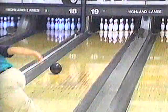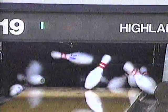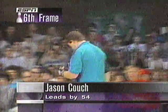Couch leading by 54 pins going into the completion of match number three. We'll be back with that right after these messages.